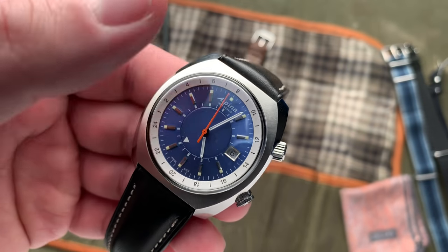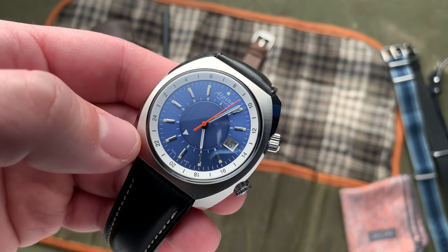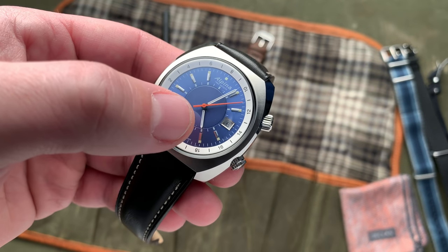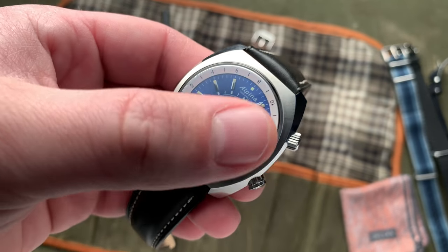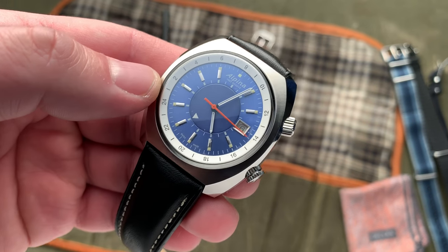But two of the things that I found about this dial that were not ideal, in my opinion: first and foremost, I do feel like these hands are a little undersized for the dial as a whole. They can get lost against the indices, and I just feel they're a little skinny for this overall aesthetic.